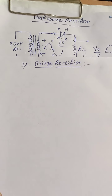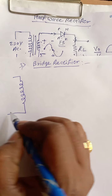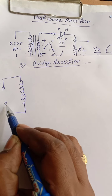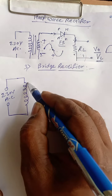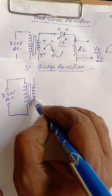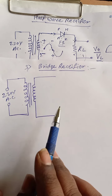This bridge rectifier needs a simple transformer. We need to transfer voltage from 230 volts to a lower AC voltage. Here, we do not require a center-tapped transformer — just a simple step-down transformer. The number of secondary turns are less than the primary turns.